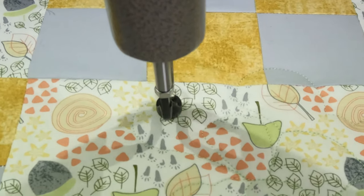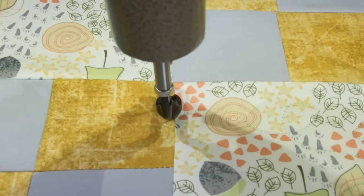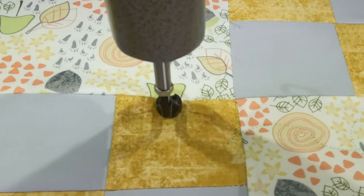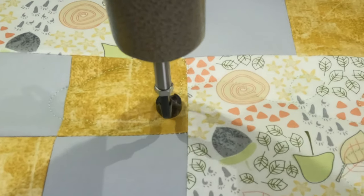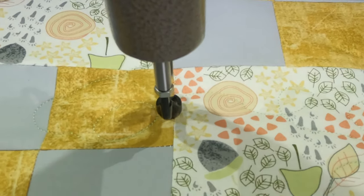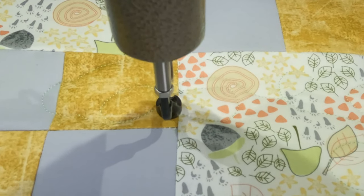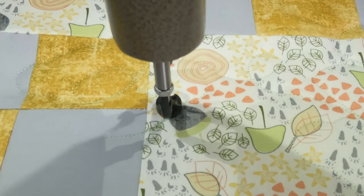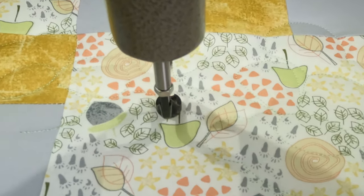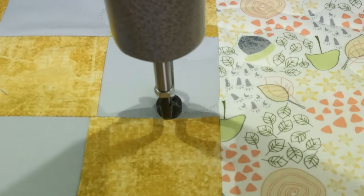It seemed like this mushroom fabric was directional — the mushrooms were going one way and the little paw prints another. When you're working with directional fabric, make sure all your pieces are facing the right direction, or mix it up intentionally. If you have five pieces going one way and one not, it's going to look a little off.